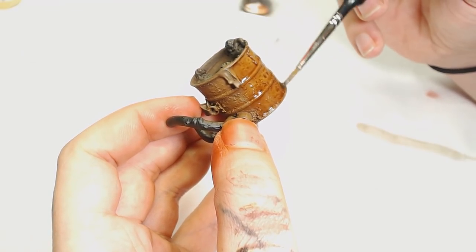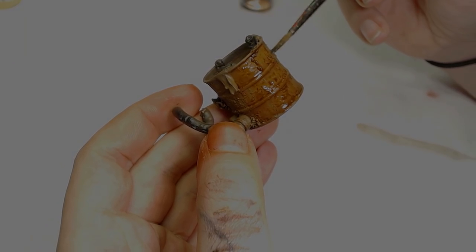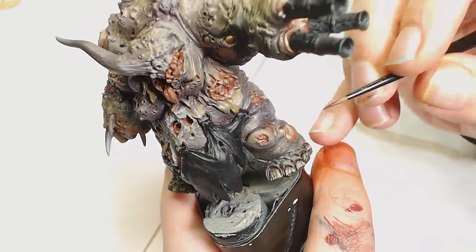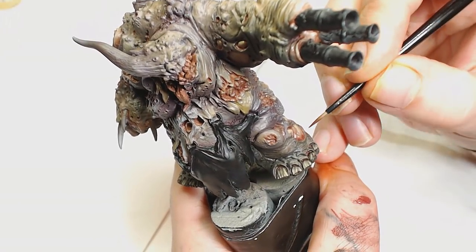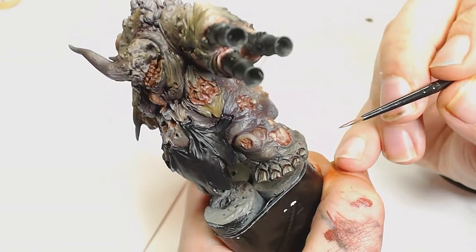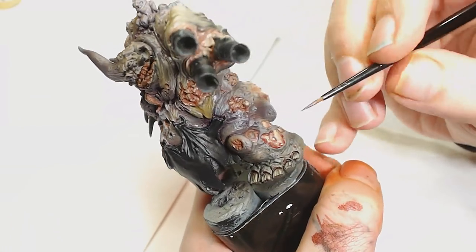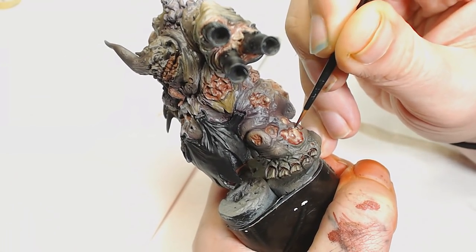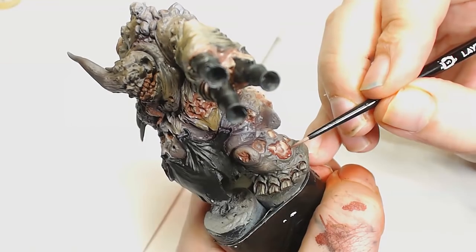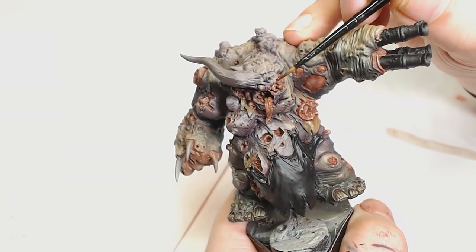Now I'm going to switch to Tenderlas Red by Scale 75, very watered down, and I'm going to start painting into the saws — going in and around the inside edge of all the saws. If I wanted to I could do this with a reddish oil paint as a pin wash, but I decided to paint this in because what you can do is paint it in, wash your brush off, and feather it up into the fat colors that we've done — it really does blend quite well and looks naturally sore.